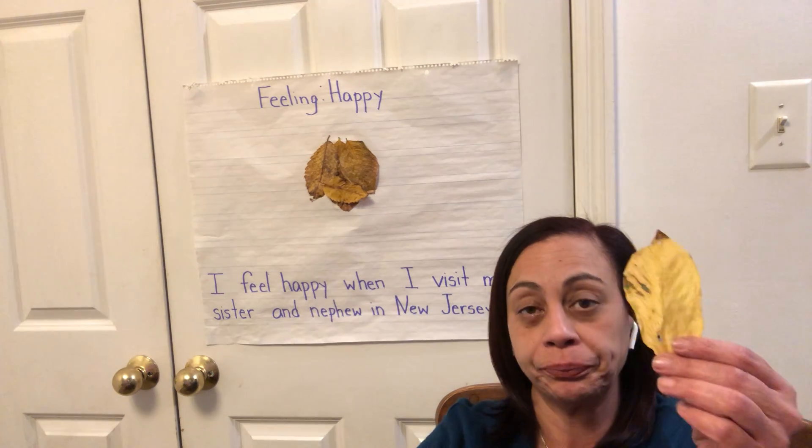And today, friends, our learning target is: I can identify when I'm happy. So today, you're going to go, if you can, with your mom or your dad or grandma. You're going to go outside and see if you can collect some leaves. I collected some leaves — I collected some leaves.